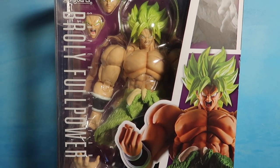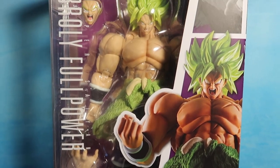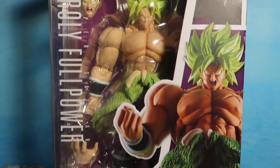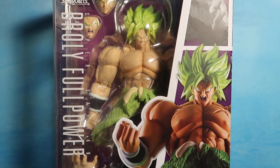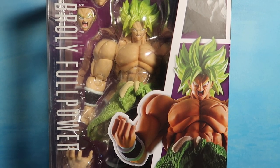Hey guys, welcome to another episode of Recreating. Today we're gonna do a quick review of the Full Power Broly. I know you guys may have already seen this guy's SH Figuarts figure, but I thought I was just gonna open it — but then I thought, why not do a quick review of it before I open it.